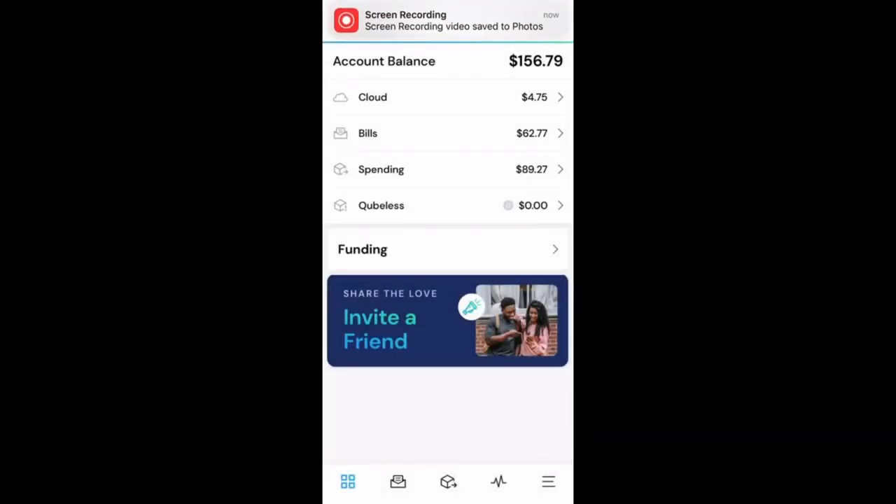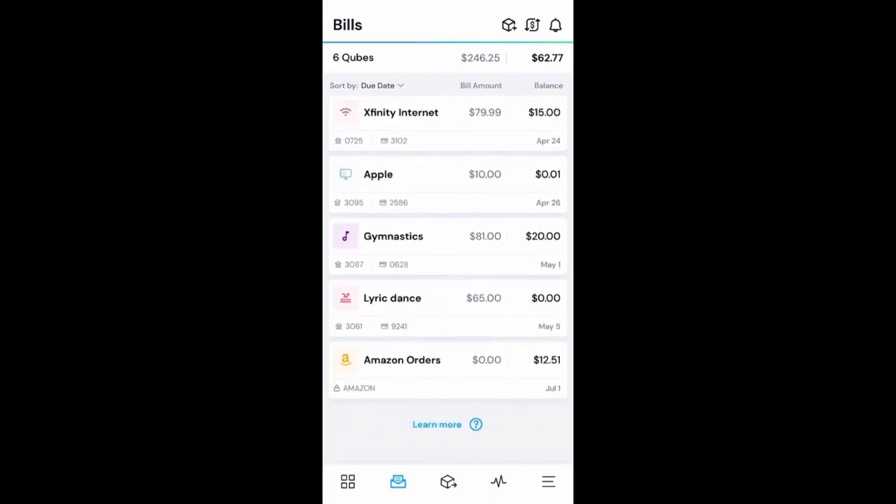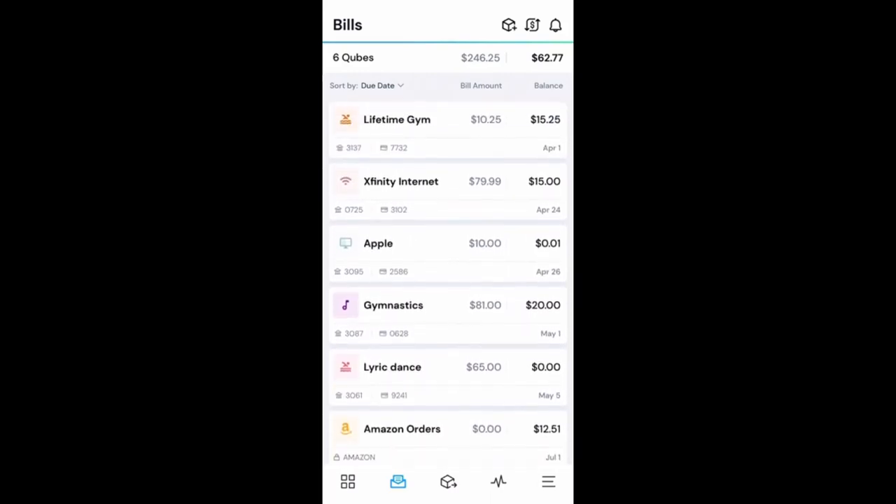So let's talk about bills. Once you've got your cubes all set up and you're raring to go, the next section that I like to use is something called bill pay. If we go into our bills here, you can see I've got multiple bills that are reoccurring — most of them on a monthly basis.